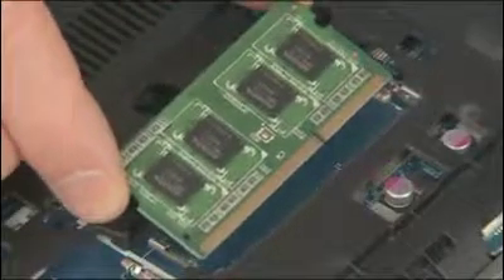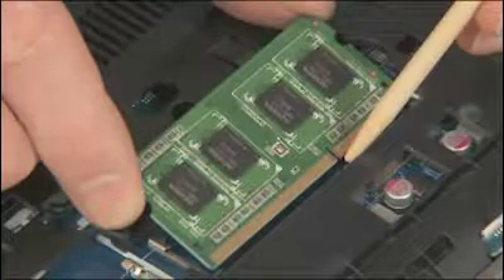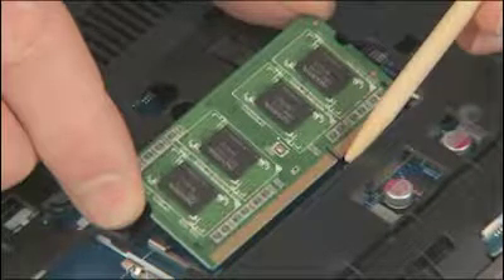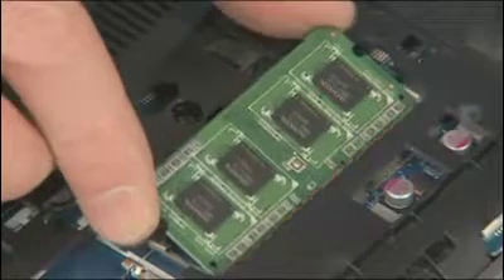REPLACEMENT: Grasp the memory board by the edges and remove it from the static dissipative bag. Align the notch in the memory board with the key in the empty board receptacle on the system board. At an angle, gently insert the memory board into the slot on the system board.